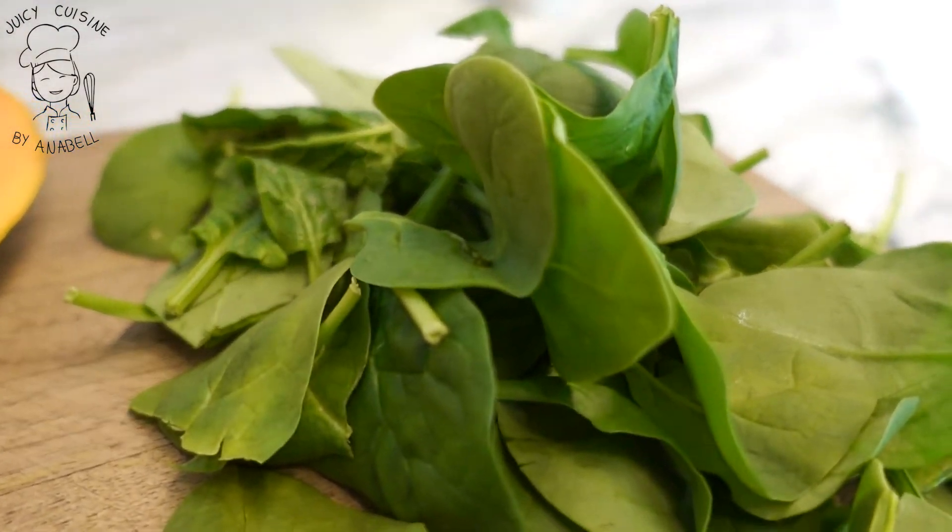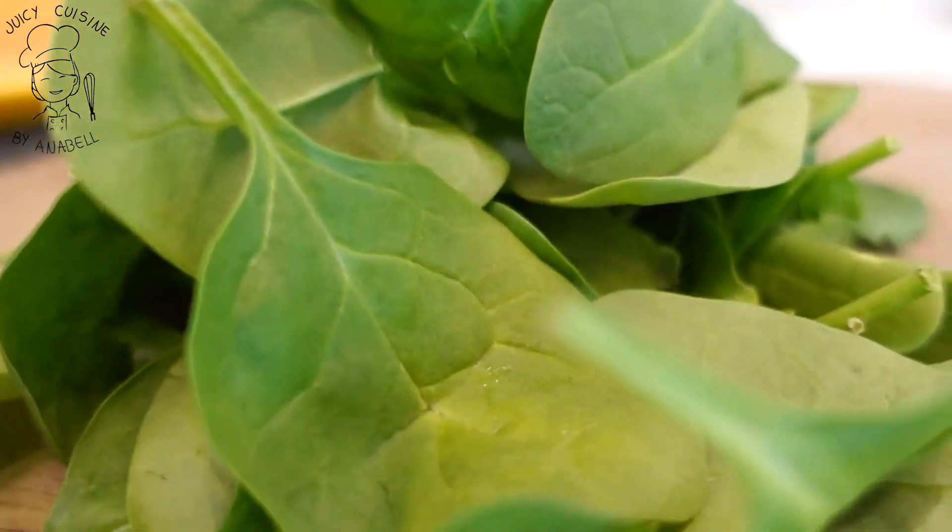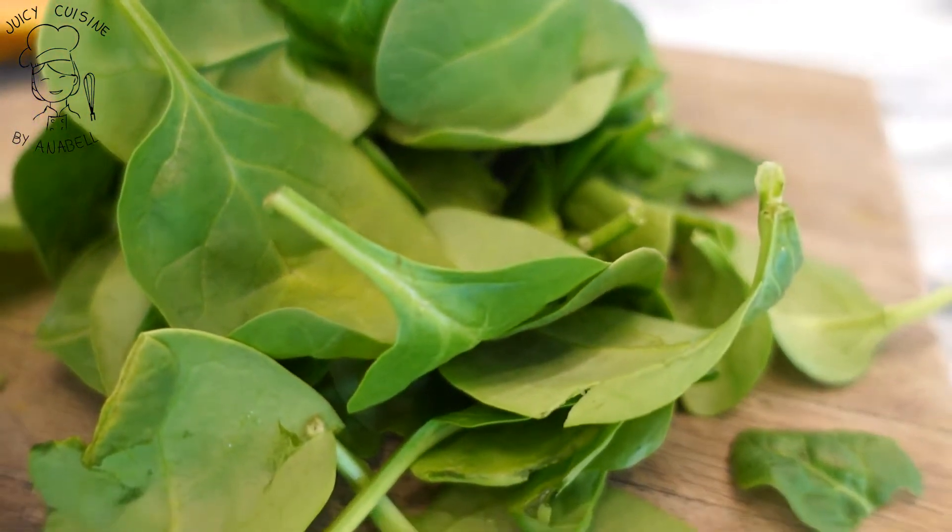Déjame platicarte de los nutrientes que estamos utilizando en este smoothie. La fórmula de todo smoothie, de acuerdo a esta doctora, debe llevar una hoja verde. Puede ser kale, puede ser acelga, puede ser espinaca, algún tipo de hoja verde. Yo en esta ocasión voy a utilizar espinaca baby, que es la chiquita, porque se me hace el sabor un poco más suave.